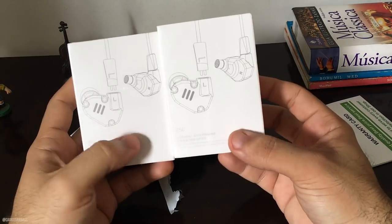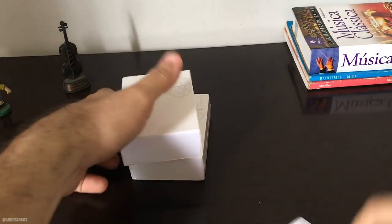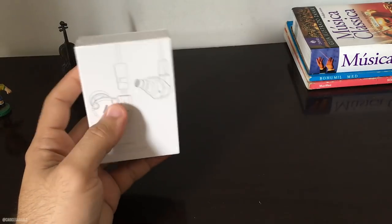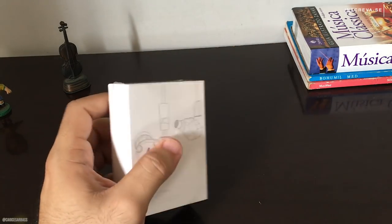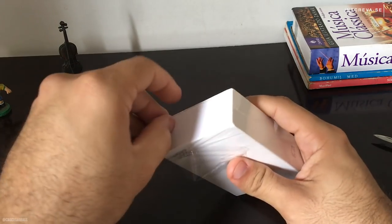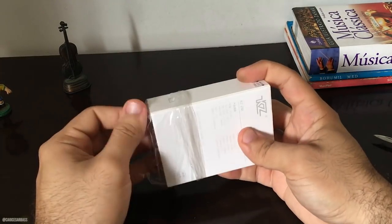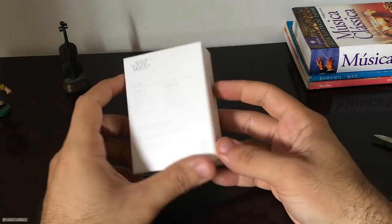Pedi duas unidades. Aqui a caixinha dos ZS6, bem legal, bem padrão da KZ a embalagem. Vem aqui o mesmo recadinho da loja, acredito que seja da própria AliExpress, exatamente igual ao outro unboxing que eu fiz. Eu tenho um Shure SE215, já tive KZ, e atualmente no palco estou usando mais o AKG 404, que está me agradando bastante. Mas eu vou testar esse aqui porque estão falando muito bem do KZ ZS6, dizem inclusive que é o mais equilibrado da KZ. Depois eu vou fazer o review certinho, e aí vocês vão saber a minha opinião, se eu realmente vou recomendar ou não.